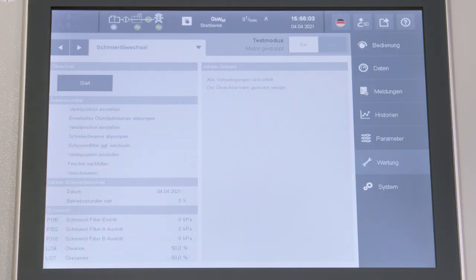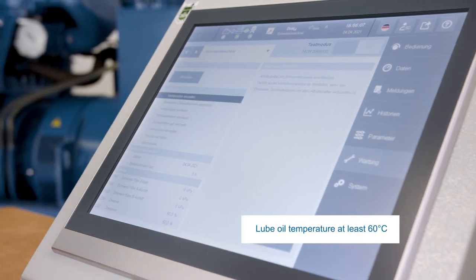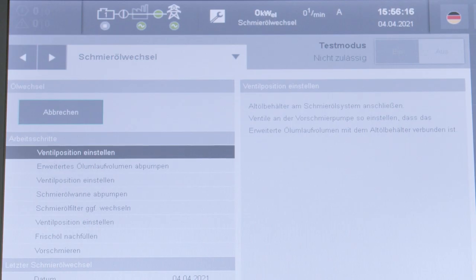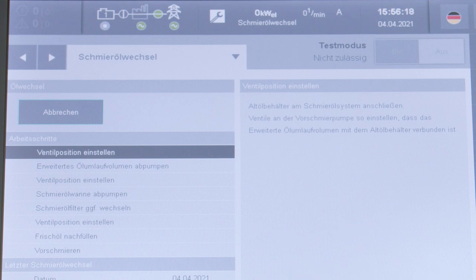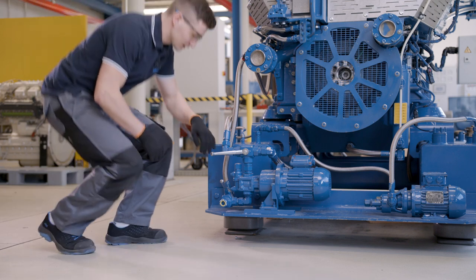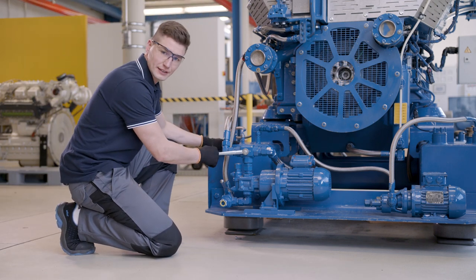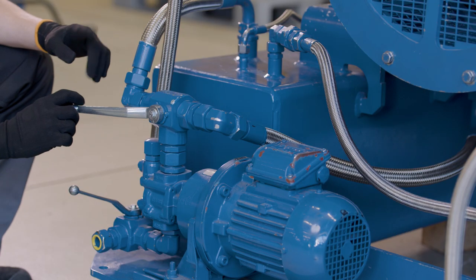We press the start button to launch the guided lube oil replacement. The first step is to check the valve position, and that's what we are going to do now. First, we want to draw the oil from our expanded oil pan. For this, we change the valve position.